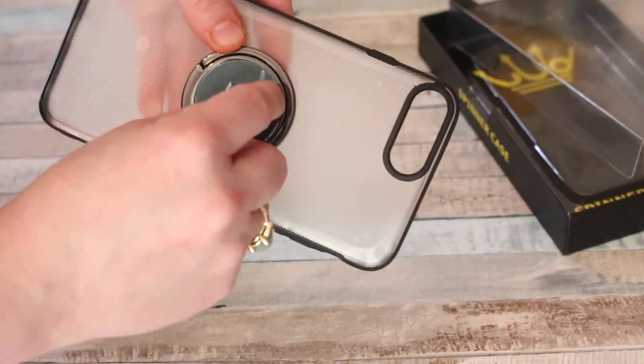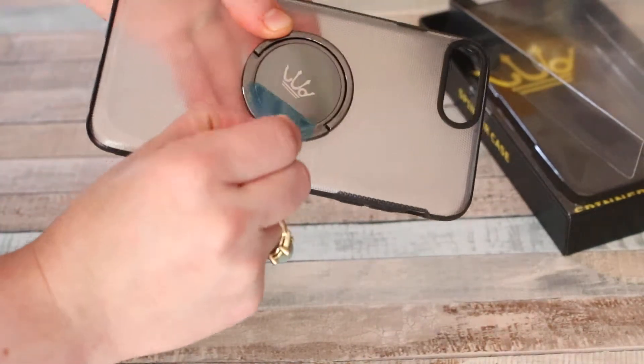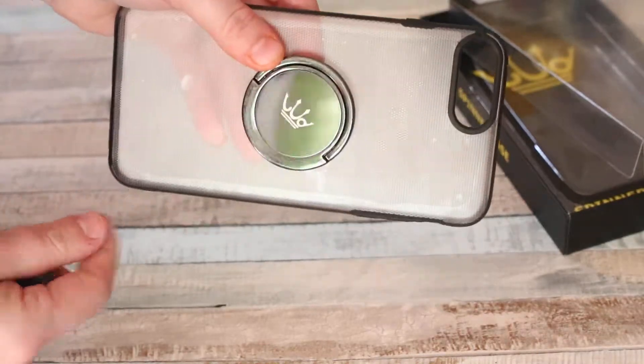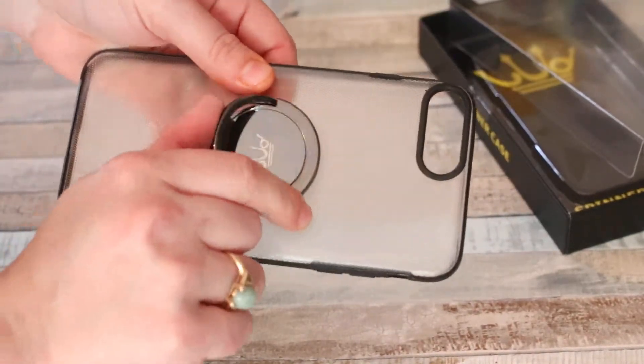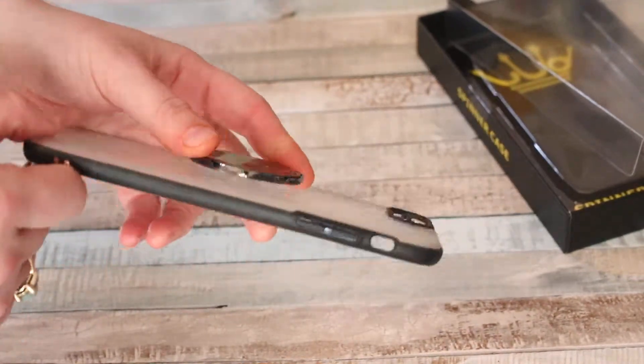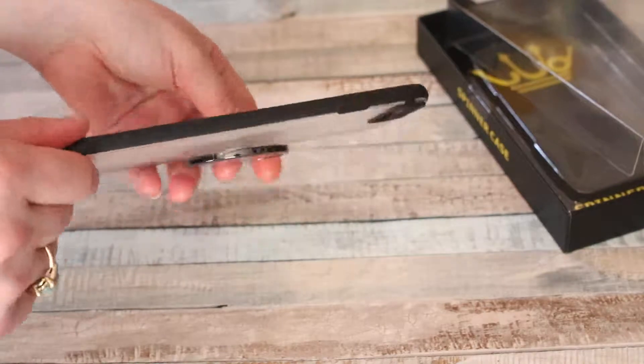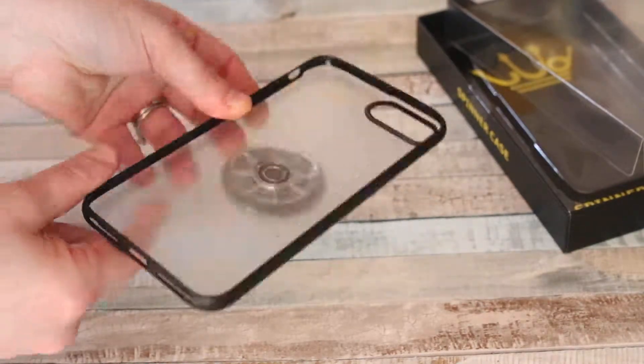By the way, the blue you see here is just a protective layer — there we go, so it's not actually blue. It has a nice shiny finish to it, so you don't have fingerprints on it when it arrives. Really nice, very nice case, good quality, and I definitely recommend it.